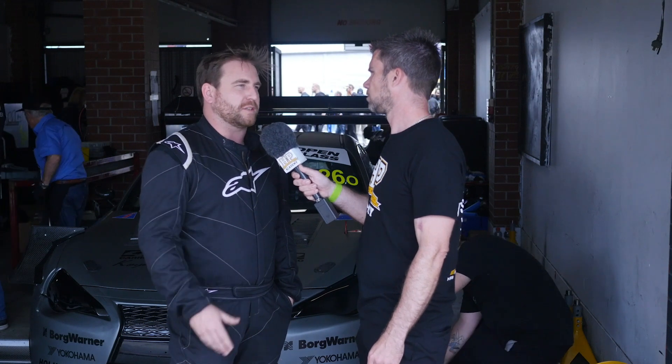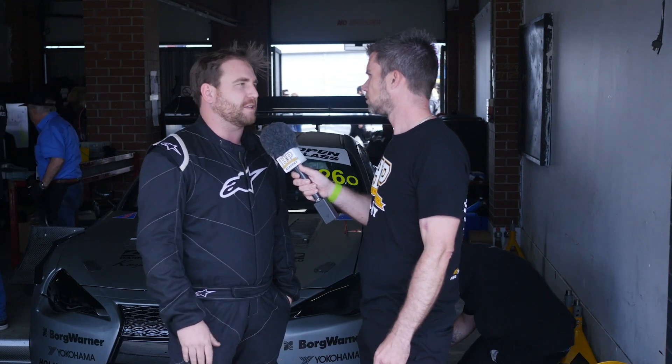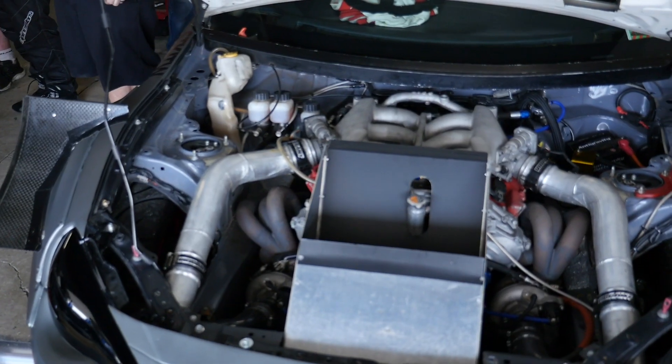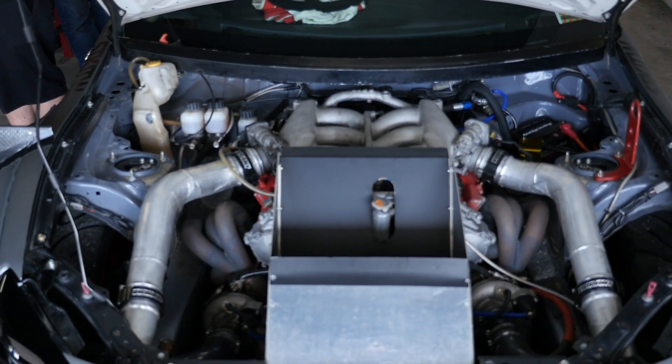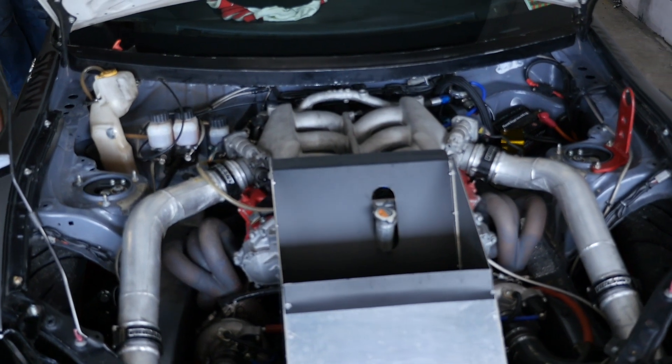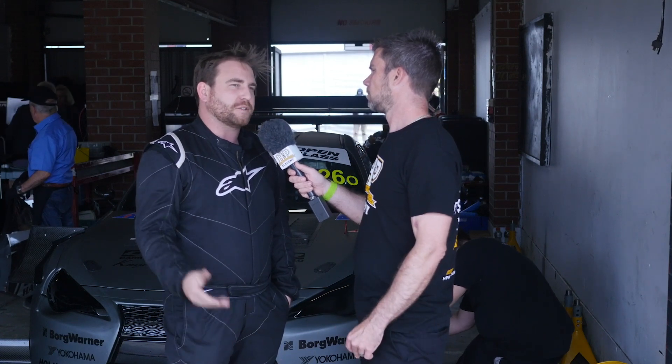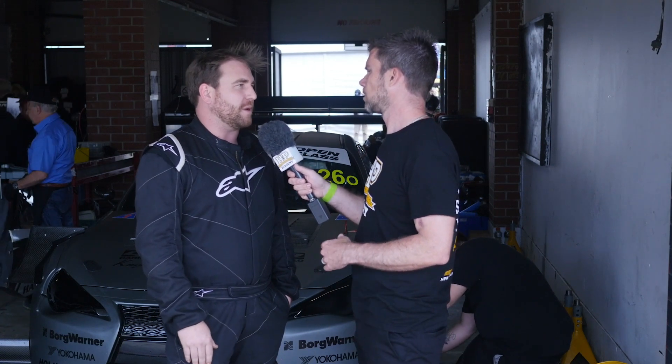But I saw the lap times and the potential and I thought okay, let's go to the next step. Having already put the VQ in there, the VR38 was an obvious choice because the physical dimensions are very, very similar, so we knew it would fit in there easily. And the performance potential of that motor is almost limitless, so yeah, it was a no-brainer to go down the VR38 path.